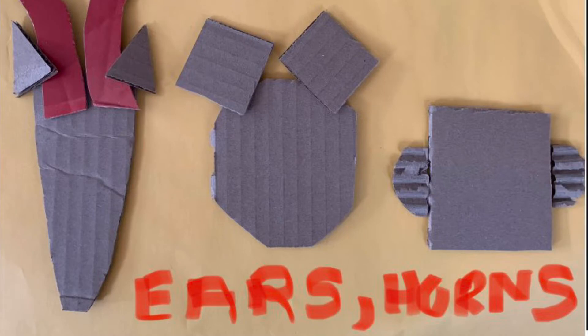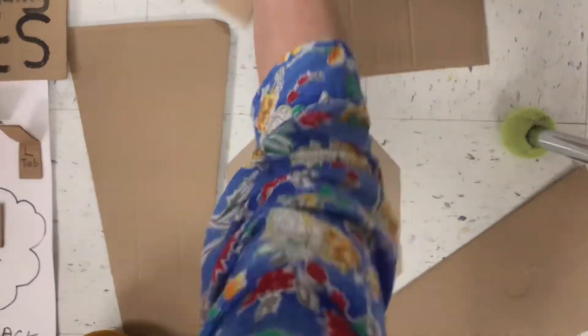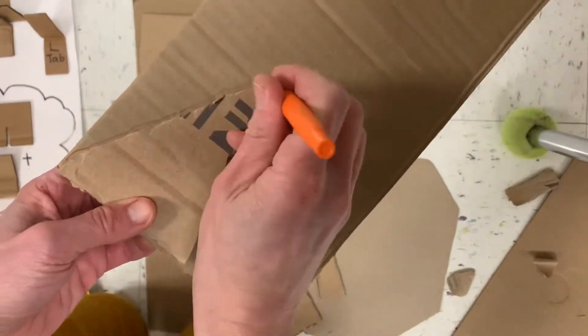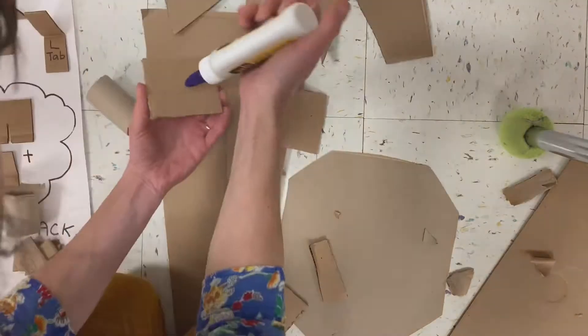Next, add smaller shapes — ears, horns, things like that. Cut some different shapes, start layering them, and don't glue anything right away. Play with it a little bit, see what looks good. If you want two shapes to match, try taking one, putting it on another piece of cardboard, and tracing it. Then you'll get two shapes that are the same.